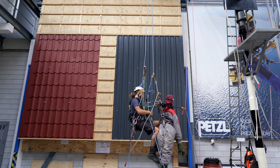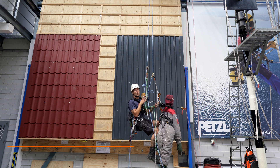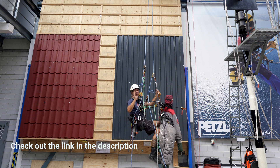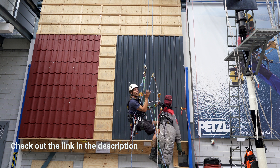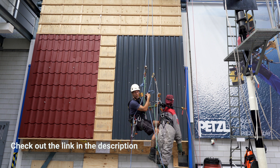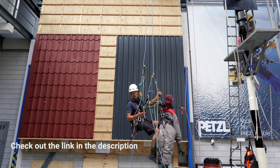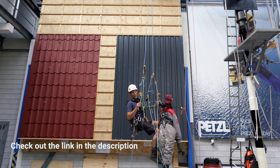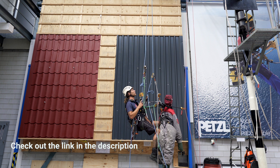This video is sponsored by Industryo Klimmen, the training center in the Netherlands just north of Amsterdam. You can come here for your IRATA training, your GWO training, and any working-at-height related training. If you need advice on any piece of gear or want to buy some, you can find it on the website or the store next door. Follow the link in the description for a discount using my code, which also supports the channel.